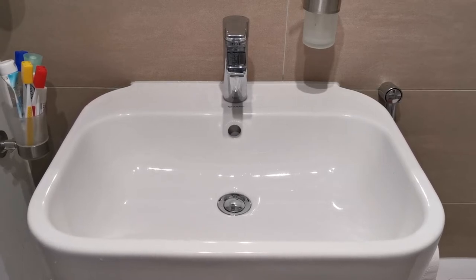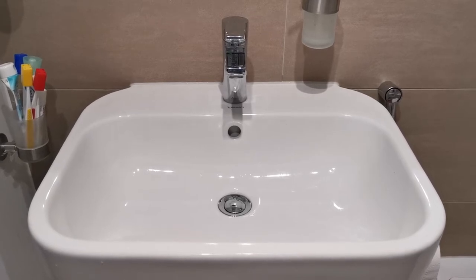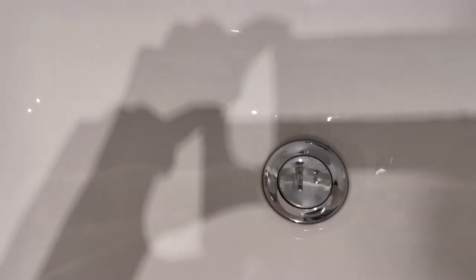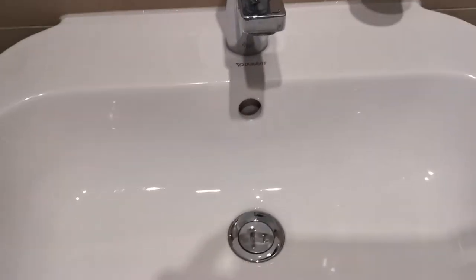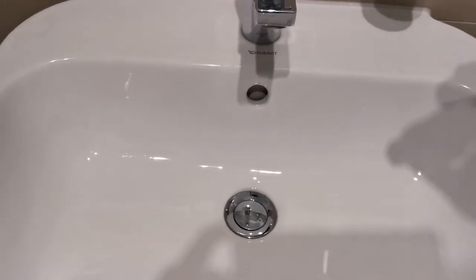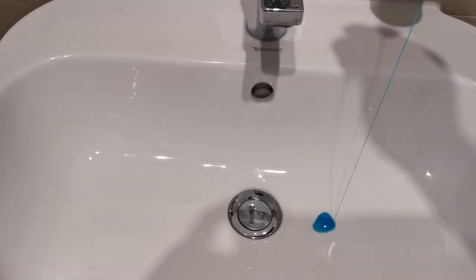The first step is to prepare your wash basin for the baby bath. You must clean it, preferably disinfected. Once the wash basin is ready, lock the drainage to fill it with water.